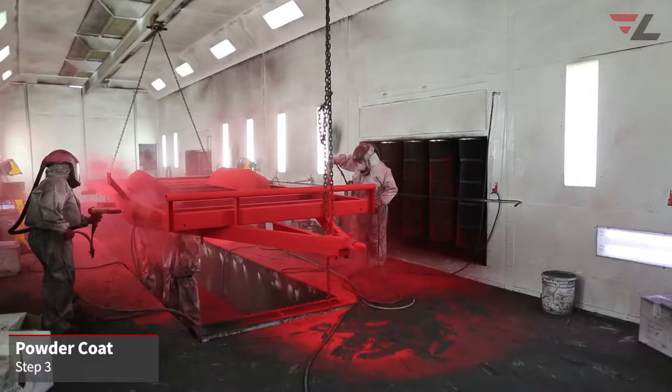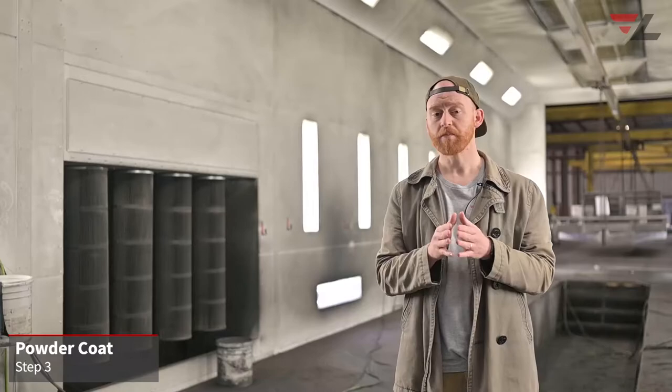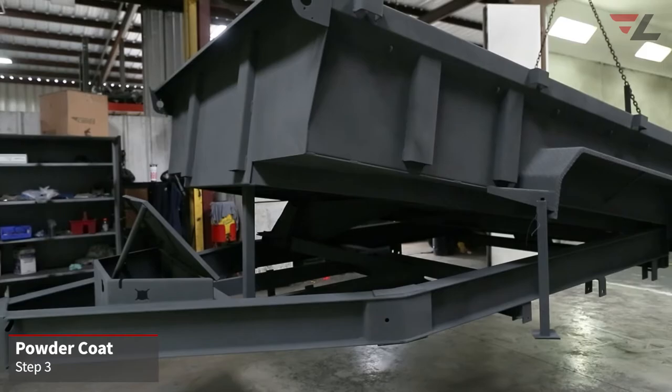Our third step is powder coating the trailer. Lamar uses a super durable powder coat — we use upgraded powder to get a longer life out of the coat. Because of our white blast, our powder is applied much thicker, which gives it a smoother and shinier finish.